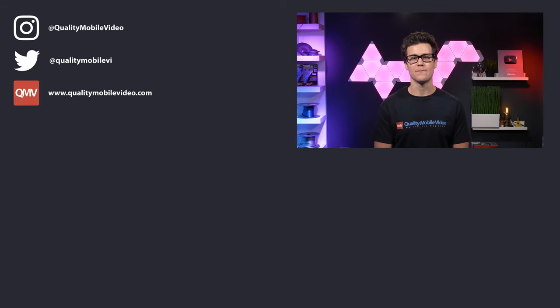Be sure to get all of your car audio and video gear with us today at QualityMobileVideo.com. Don't forget to subscribe to our channel if you're new, join the conversation below, and thanks for watching.